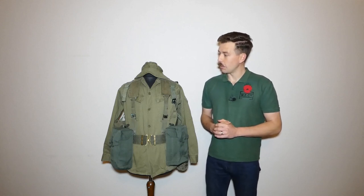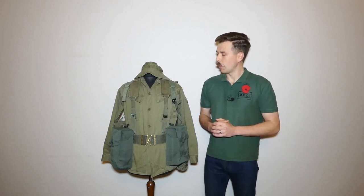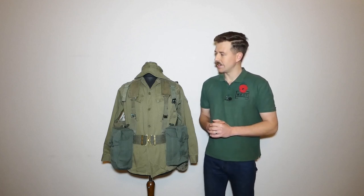The topic we're going to be talking about today, as usual picked via a poll over on Patreon, is the kit of a New Zealand infantryman serving in Vietnam late in the war, and that's what we're going to be looking at on the mannequin here.